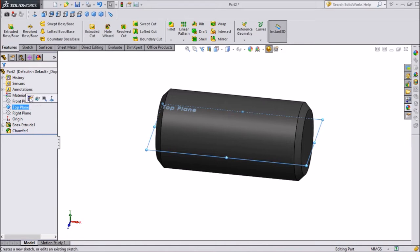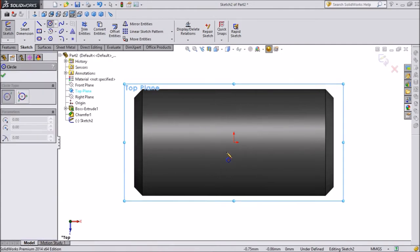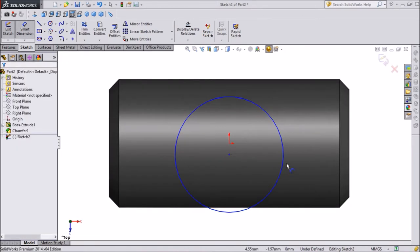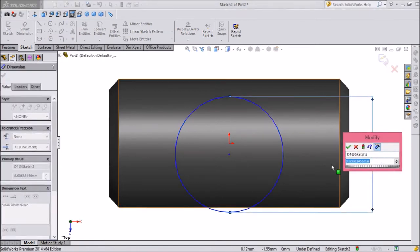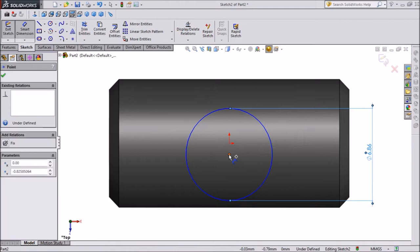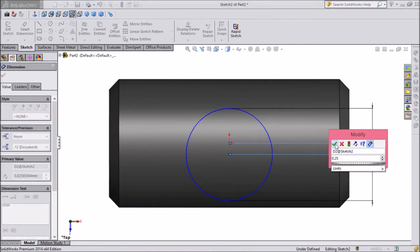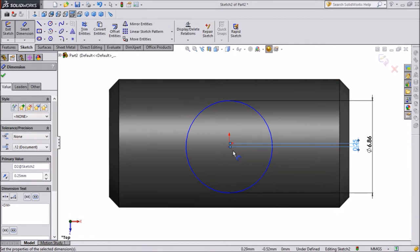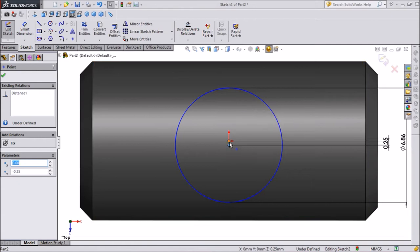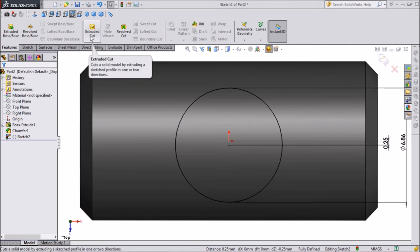Now select the top plane and open Sketch. Click on the normal tool. Select Circle and draw a circle. Give the circle a dimension of 6.86mm. Set the distance between the circle and the center to 0.25mm. Select the circle point, press Shift, and select the center point, then make them vertical so both points are in the same vertical line.